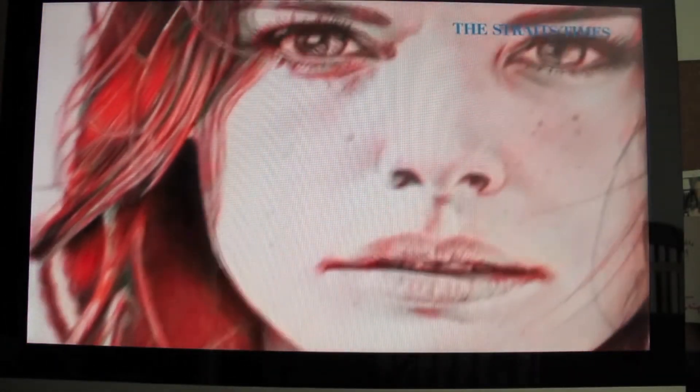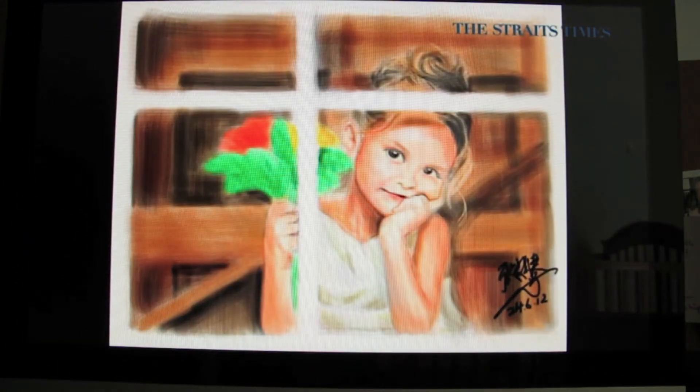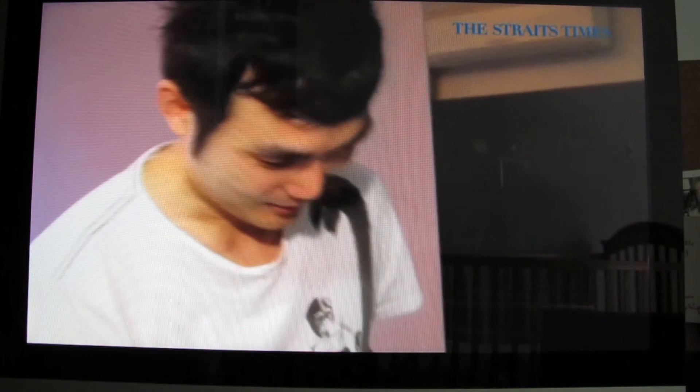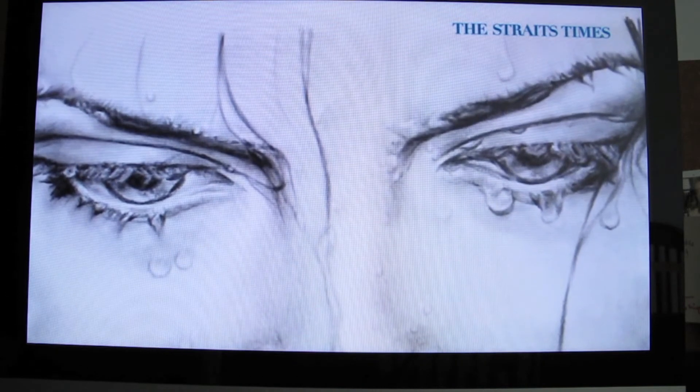I like to draw comic style — my original creations with a message for tomorrow. But most of all, I've been drawing portraits because I find it very fascinating that there's beauty in anything and everything, especially in expressions. I love capturing expressions and emotions.